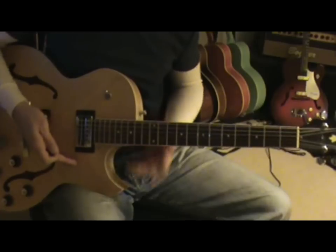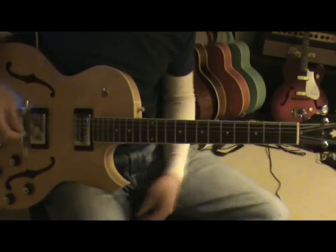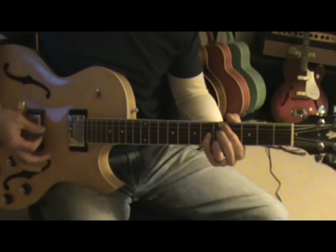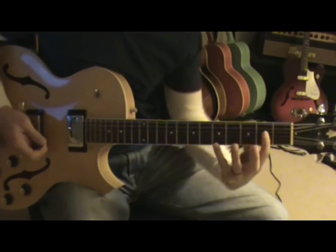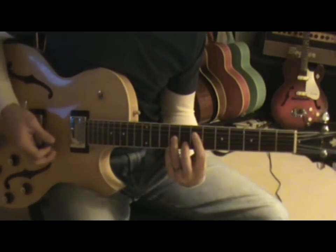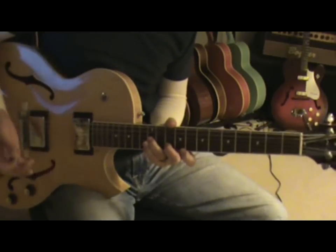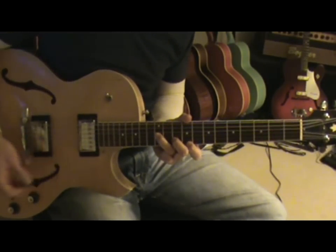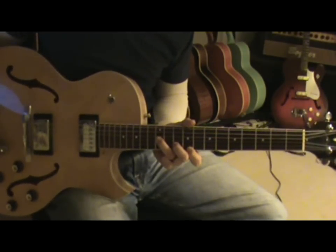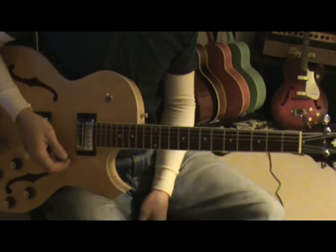It's a 12-bar in the key of A, and myself and a lot of my friends, when you say an A7 chord, we'll play that. Sometimes we'll use that voicing for jazzy kind of things — that shape and this shape. But we never thought of using this shape as an A7 chord. This is the Mickey Baker 7th chord that we're going to show you for the I chord, and we've got another shape that we'll use for the IV and V chord.